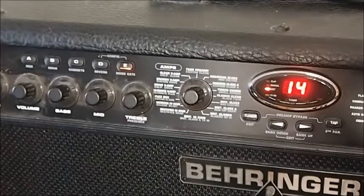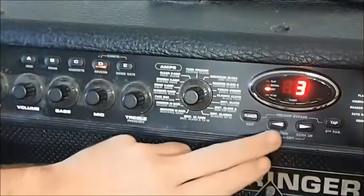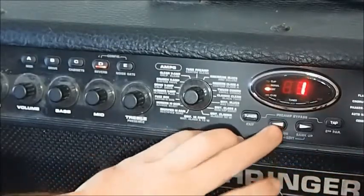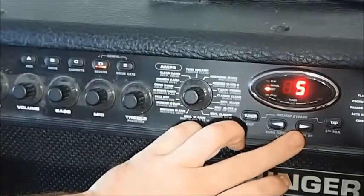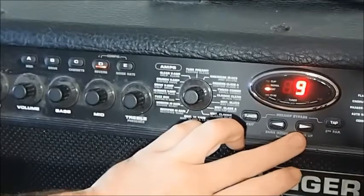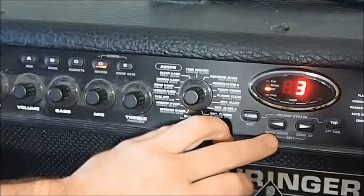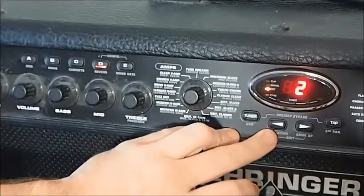The exact same methodology applies to the other parameters. For example, we can choose different reverb — we're on number 3 here. Let's turn the reverb control right up so we can hear what's going on. There are 9 different reverbs and some of them are pretty intense — they're all quite different. So it's pretty well equipped in the reverb section. Let's try one a bit more subtle. Yeah, that's quite nice.